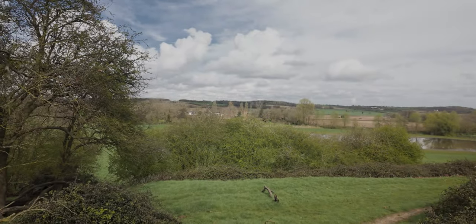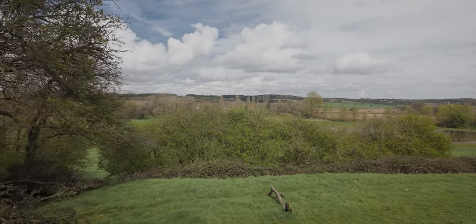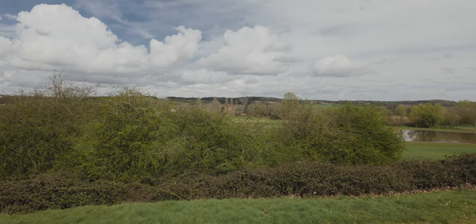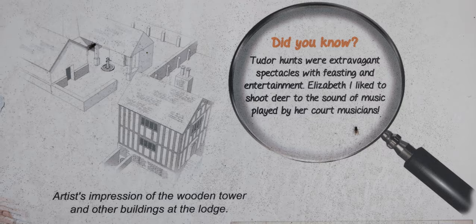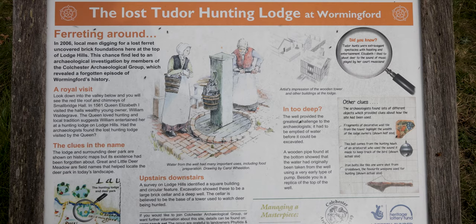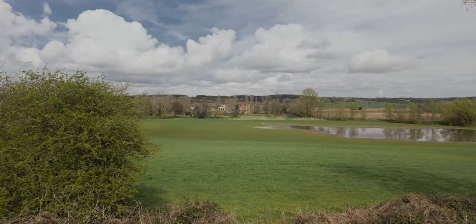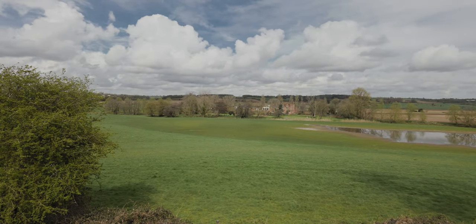In the distance there you can just see the red brick of Smallbridge Hall, that dates back to the 1500s. Elizabeth I visited the building there, which I discovered back up top of the hill where that plaque was. It's quite a large estate there - it's now a farm, with a farm building to the left of the main hall.